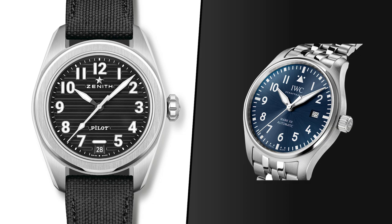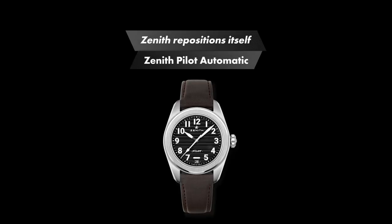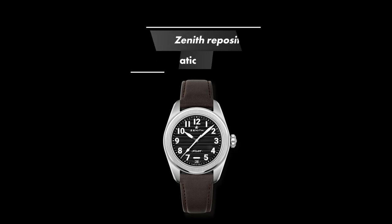In comparison, the IWC Pilot Mark 20 is half a millimeter shorter and two millimeters thinner with the same diameter. The wearing experience is very different, but I'll get back to that. Before we get to the watch in detail, I think it's relevant to talk about where Zenith is in the market at the moment compared to where they have been.